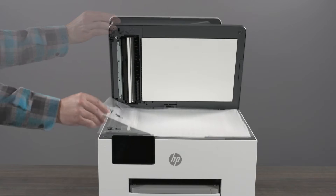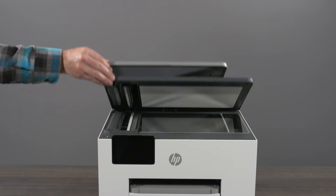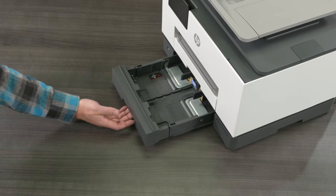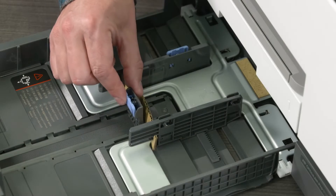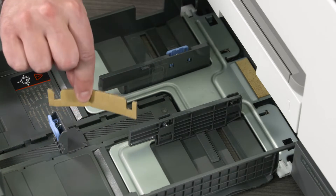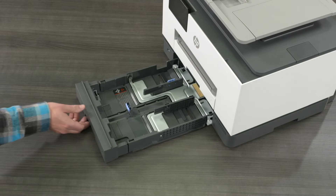Lift the scanner lid to remove the protective shield from the scanner. Open the paper input tray and remove the cardboard insert from the paper guides. Then close the tray.